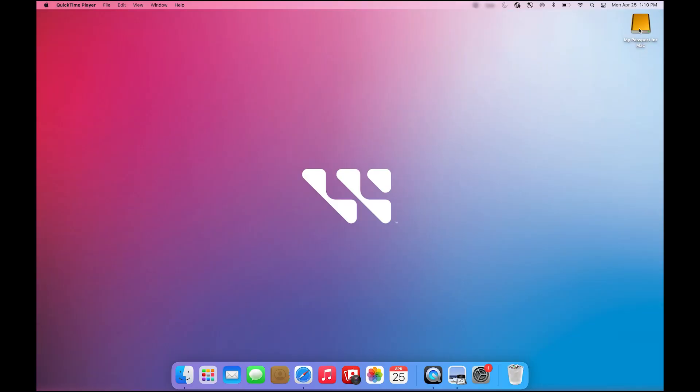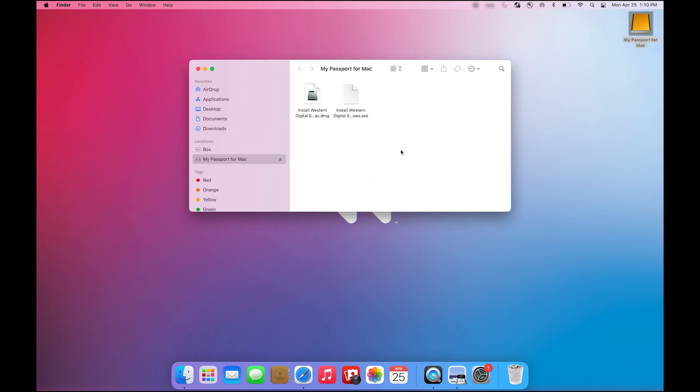Now, if you own a WD My Passport for Mac, you will not need to format your portable storage device. My Passport for Mac is ready to deliver plug-and-play storage out of the box. Just plug in your device with the USB-C cable included in the packaging. Head over to Finder, and on the left column you will see WD My Passport for Mac ready to use.